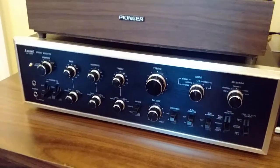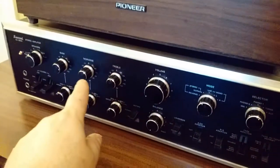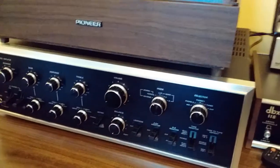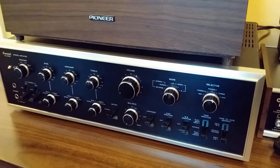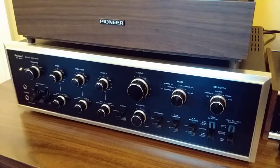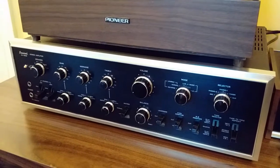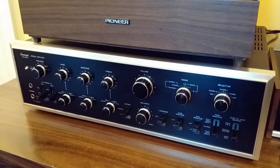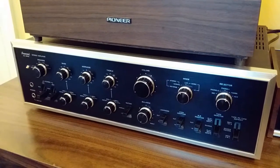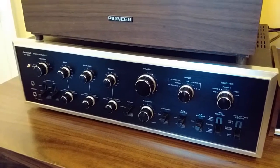As an integrated amplifier, what that means is it has a preamp section and a power amp section. The preamp section gives you all the tone controls, input selection, volume, and balance. Then there's a power amp section that drives the actual speakers. You can buy a separate preamp and power amp as individual units, or get a combo like this. The next step would be to add an FM tuner, in which case they'd call it a receiver — which has FM, AM, a preamplifier section, and a power amp all in one box.